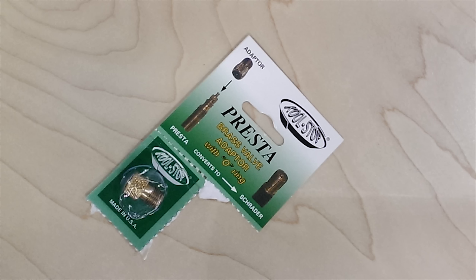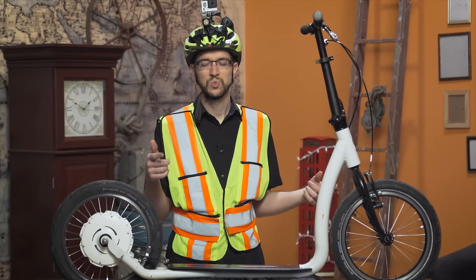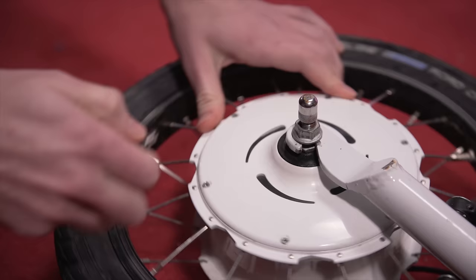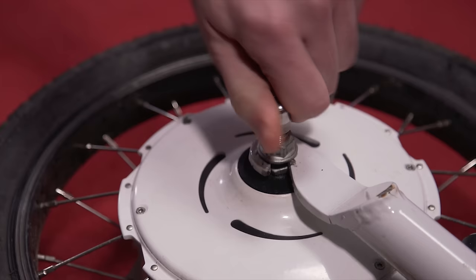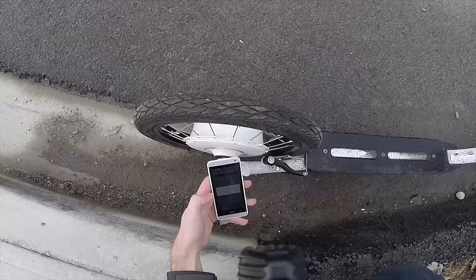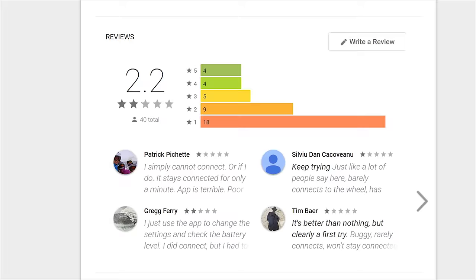So I picked up a Presta valve converter, and after trying about a dozen pumps, I finally found one that was low profile enough to fit and inflate the tire. Now let's charge it up — except I don't see anywhere to insert the cable, and this thing didn't come with a manual. Turns out the charge port is in the axle, hidden underneath a bolt. So now we're ready to connect it with the FlyKly app — and nope, the app doesn't connect at all. People sure aren't happy about that.